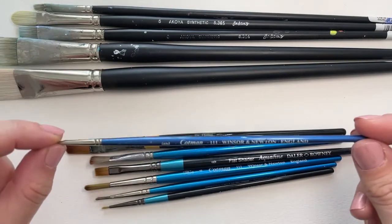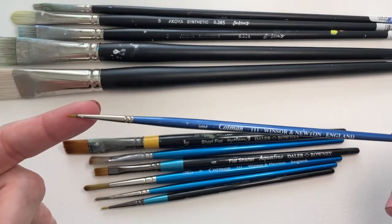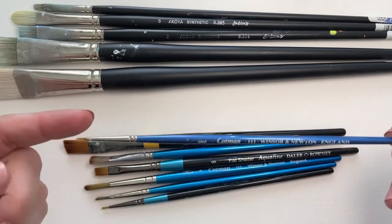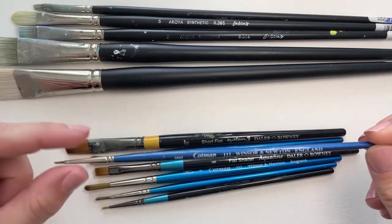This particular brush is actually one that I used at school. I'm not going to tell you how old it is, but it's old. But it just goes to show that actually, if you look after your brushes, there's no reason why they can't last you a long time.